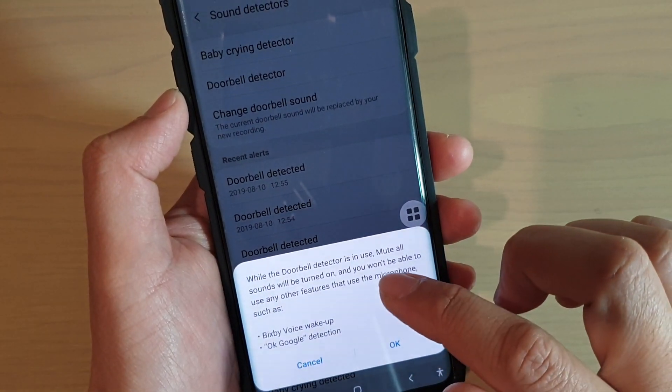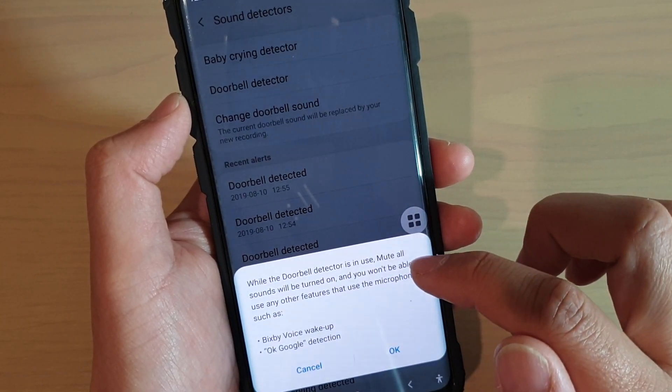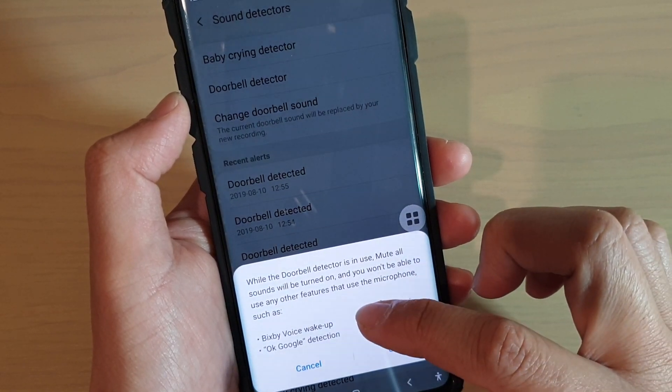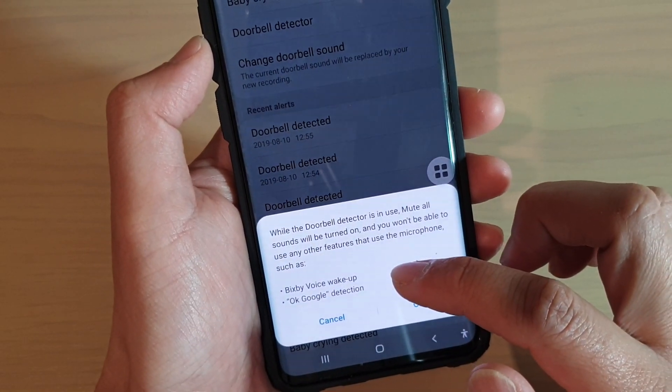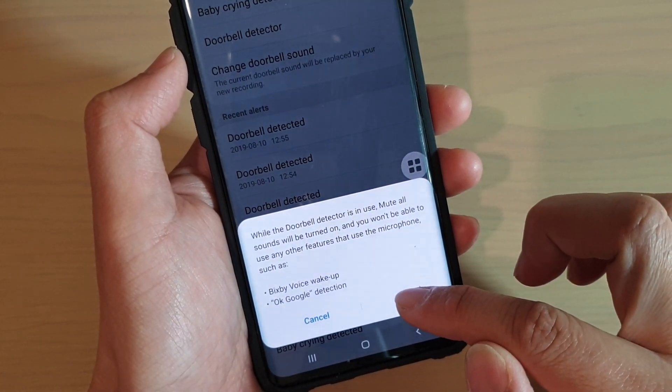It says here that while the doorbell detector is in use, the microphone sound will be turned on and you won't be able to use any other features that use the microphone, such as Bixby, Voice Wake Up, or OK Google detection. Tap OK if you want to go ahead.